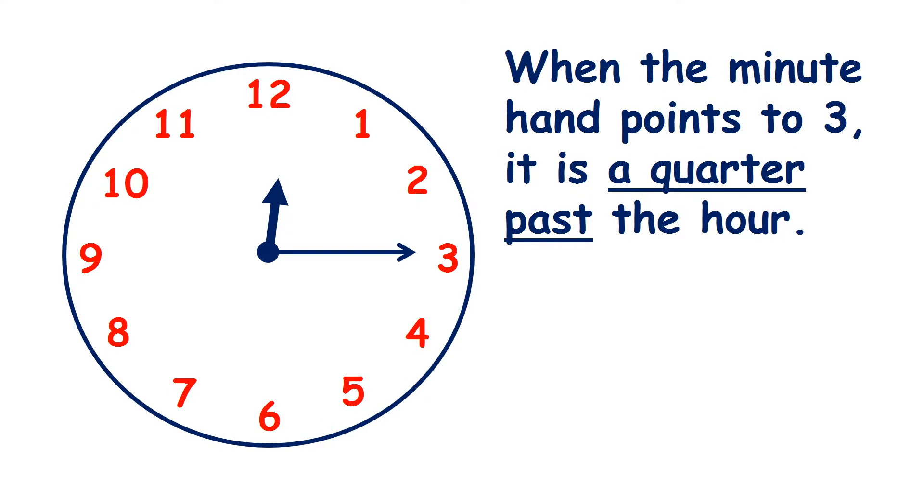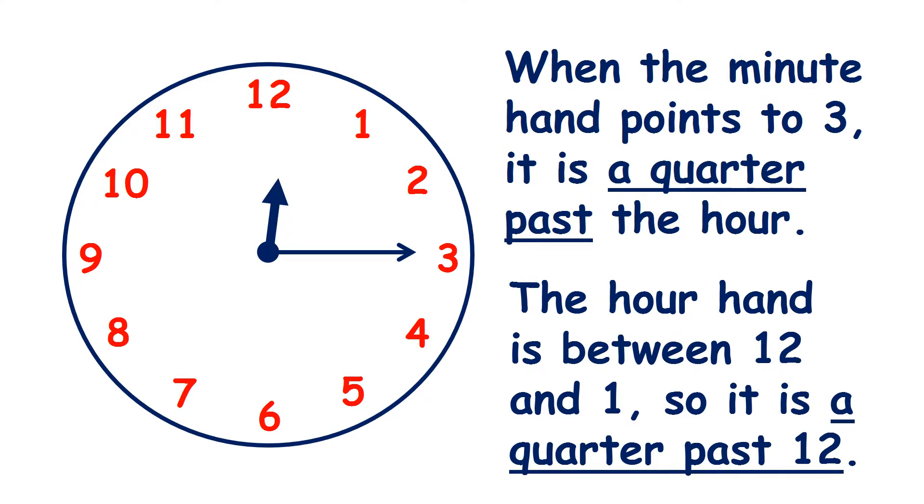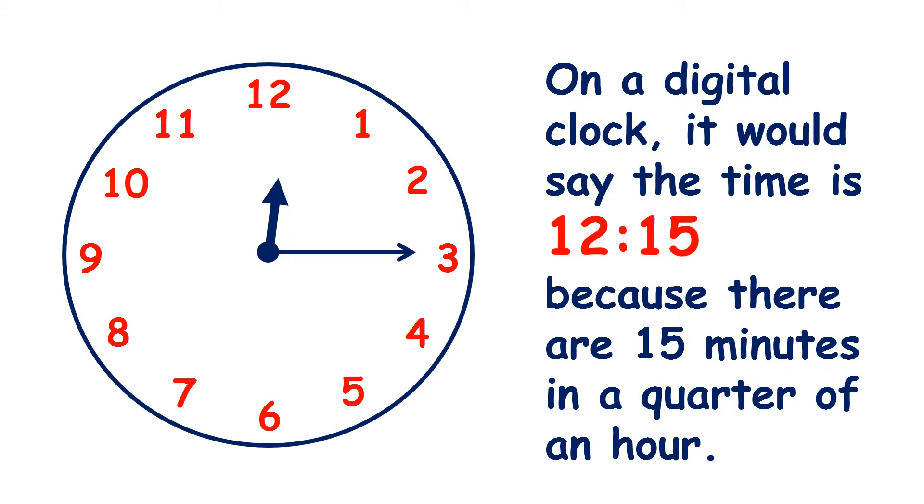When the minute hand points to 3, we say it's a quarter past the hour, because the minute hand starting at 12 has gone a quarter of the way round the clock. Here the hour hand is between 12 and 1, so it's a quarter past 12. On a digital clock it would say 12:15, because there are 15 minutes in a quarter of an hour.